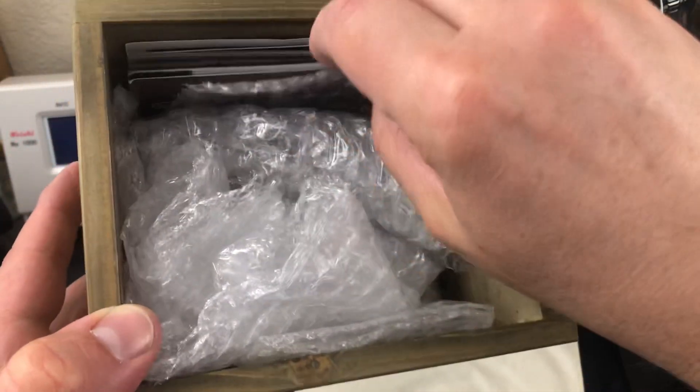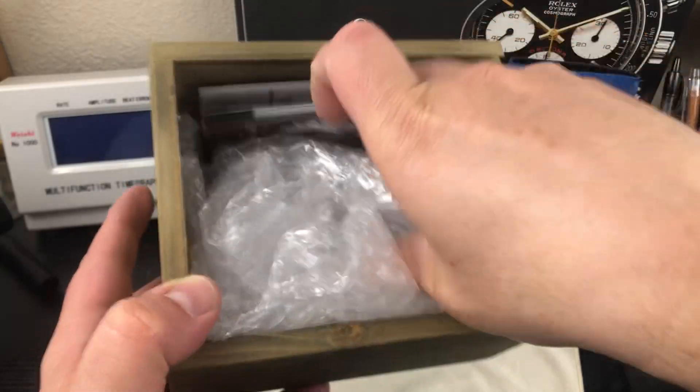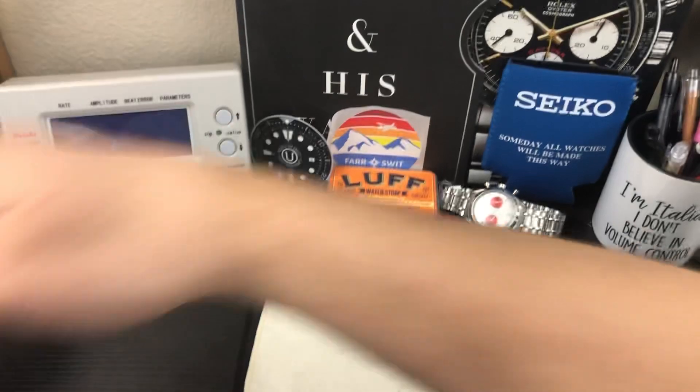Nice box. Got your warranty information, booklet, all this stuff in here, and then let's get the watch out of here. So this is a homage to the Rolex Explorer.